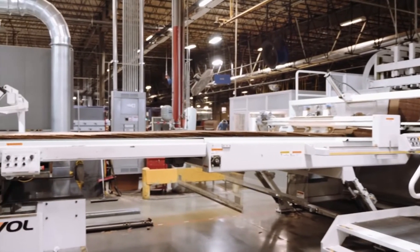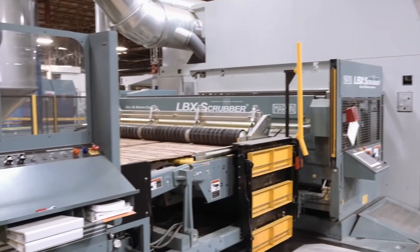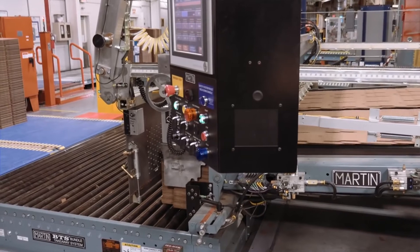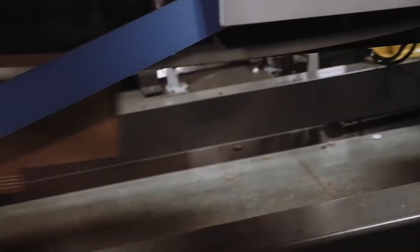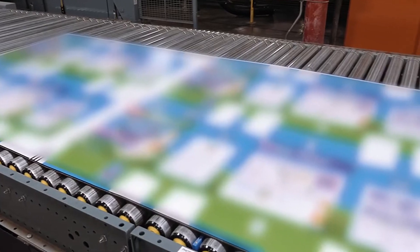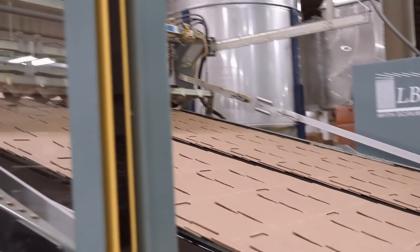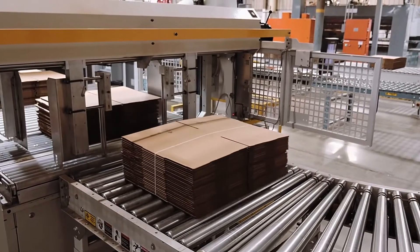Converting machines turn corrugated sheets into boxes. These machines print designs and branding onto the boxes and cut the boxes into the proper dimensions for their need. There are two main types of machines: rotary die cutters and flexo-folder gluers. The flexo machine glues and folds the box upon completion, while the rotary die cutter leaves the box unglued and flat. Rotary die cut boxes are typically formed by hand, such as pizza boxes, or wrapped around a product and joined on a customer's equipment. A rotary die cutter can produce multiple boxes from each sheet, whereas a flexo machine yields one box per sheet.